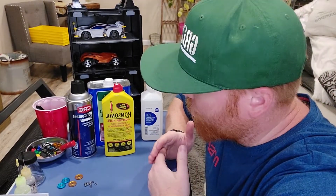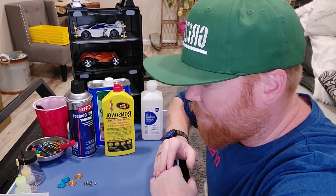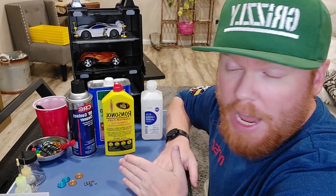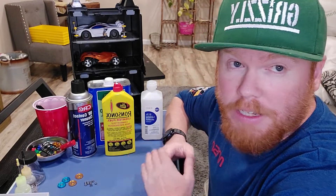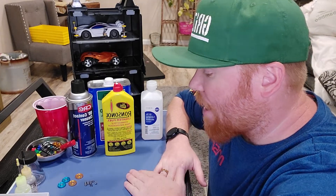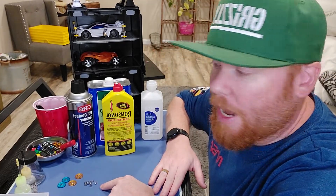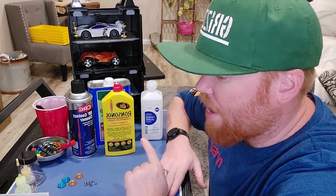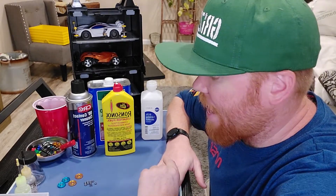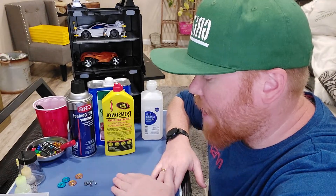Hey everybody, here to do a quick tip on how to prep bearings for racing. This is specifically for mini four-wheel drive, but you can use this for any bearing — skateboard bearings, wherever you find them. When you get bearings, they usually have packing grease in them, which for small bearings isn't great. We want to get rid of that grease and apply a new lubricant to make these bearings as fast as possible.